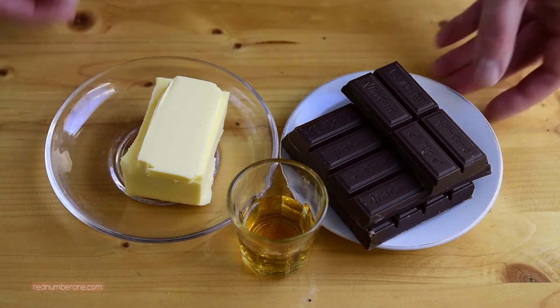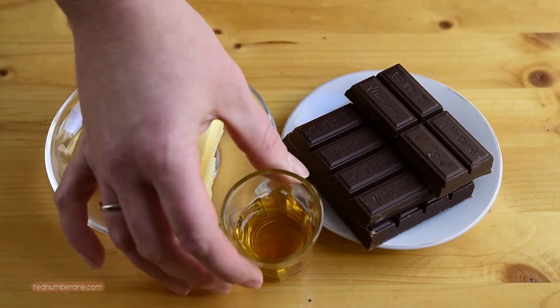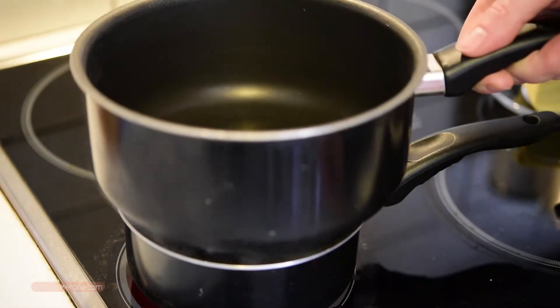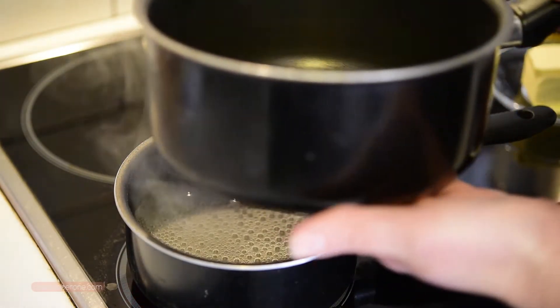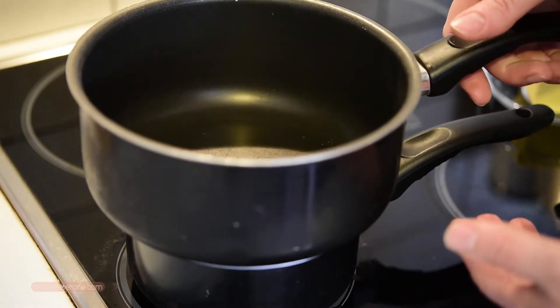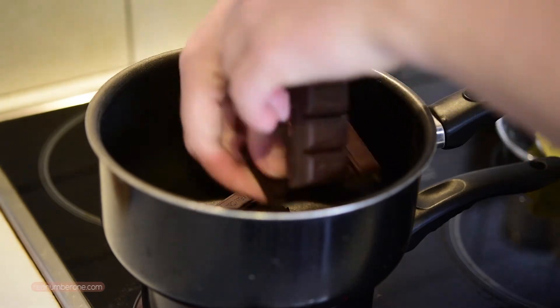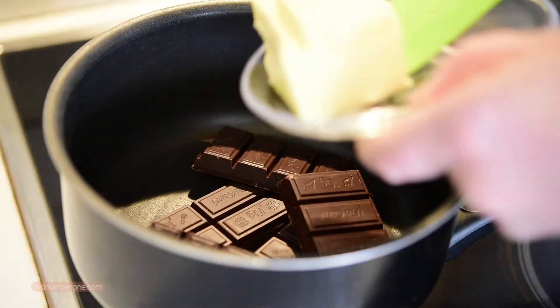For the chocolate glaze you will need 75g or 2.5 ounces butter, 200g or 7 ounces dark chocolate, and 1 tablespoon brandy. Chocolate glaze has to be cooked in a bain-marie. The stew pot where you are going to melt the chocolate has to be bigger than the pot with hot water, so boiling water doesn't touch the bottom. Also don't let any water get inside the stew pot with chocolate — it will destroy the color and look. Put chocolate and butter into the stew pan and stir until melted.